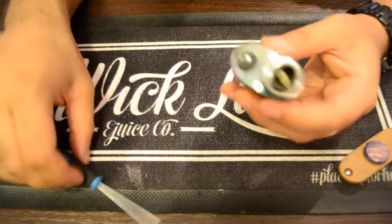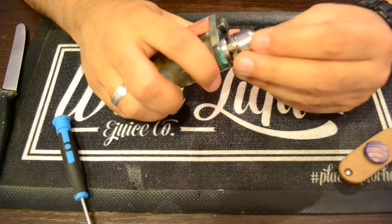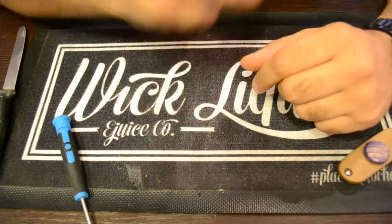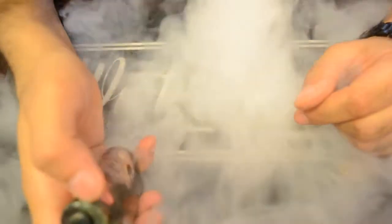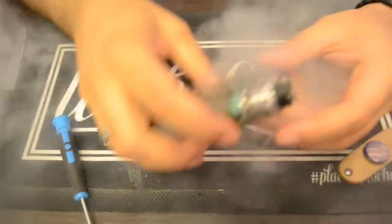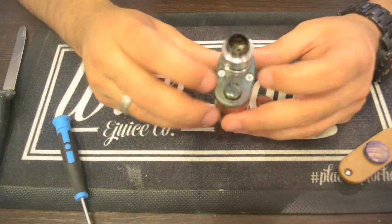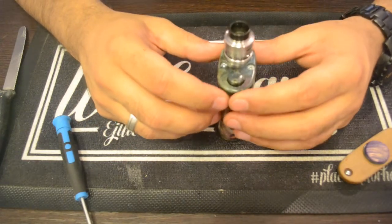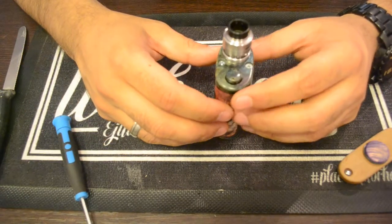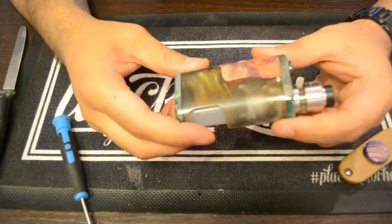Squonking — everybody knows how that works. Press the bottle and the juice fills up. Let's see if it fires — yes, we have fire! Let's take a vape. Oh yeah, just the way I like it. So that's basically it. It doesn't take long to set up. Many people are scared off by the screws, but I tried it with magnets and the screws held everything safe and secure. I wish you all a nice day — talk to you soon, bye!